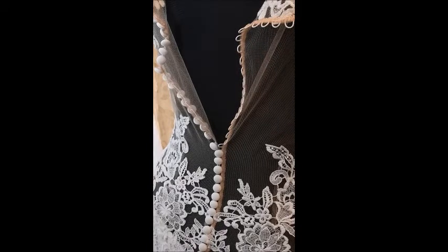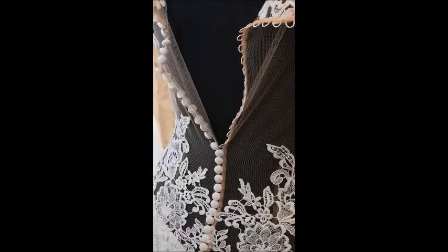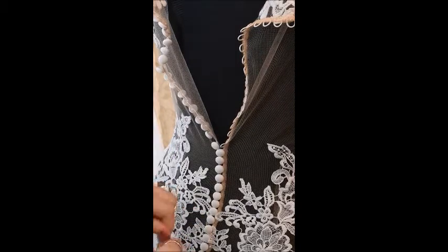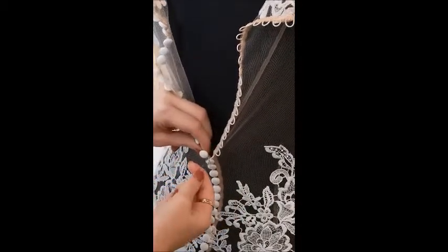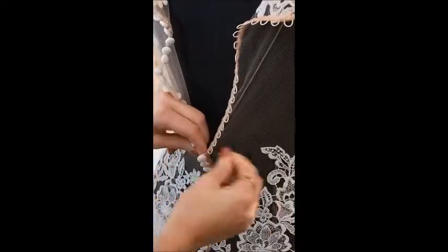If you've got long nails or you're struggling with it being a little bit fiddly to hold the button and loop at the same time, the other option is to use a darning needle, a crochet hook, or a hair grip. With the hair grip, put the grip through the loop, hold the base of the button the same as before, pull the loop over the button, and pull the grip out.